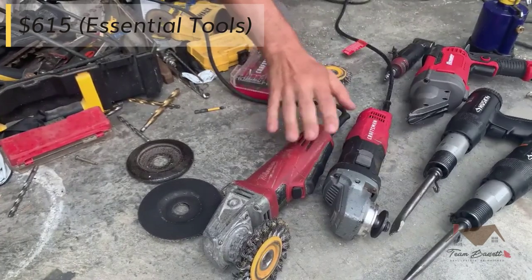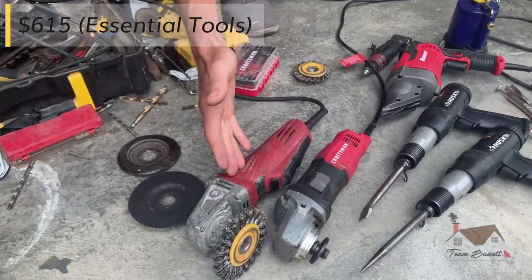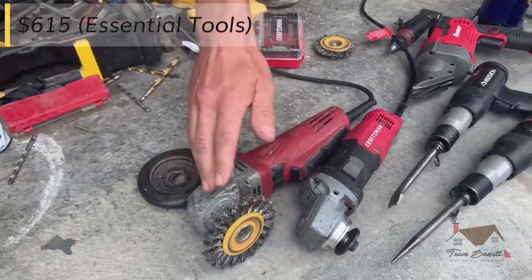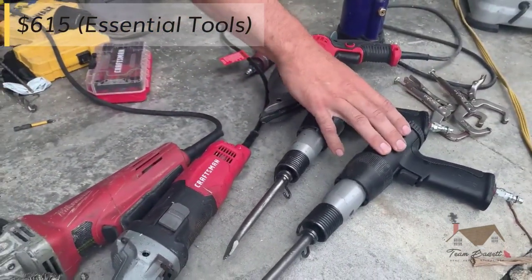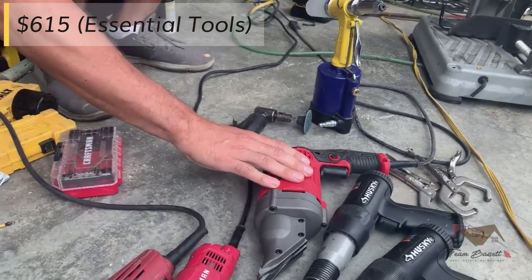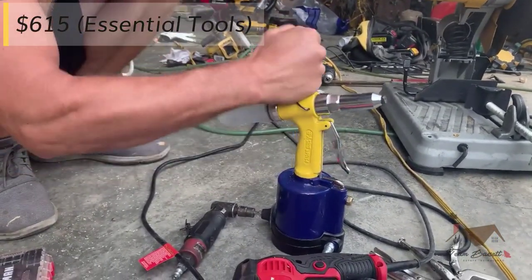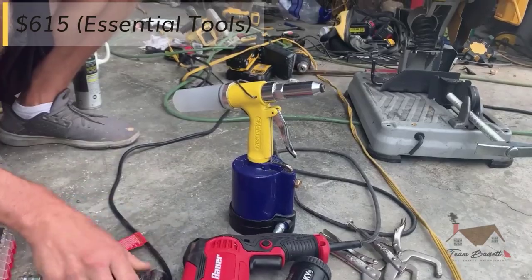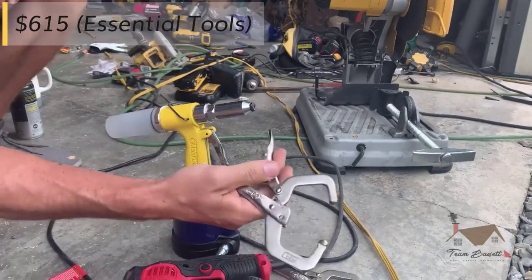You have your angle grinders — two different kinds here. We have the Craftsman one, which was like $40, and the Milwaukee one is about $80. We use our wire wheels and cut-off discs, $10 to $20 each — they add up if you go through a lot of them. Your air hammers for chiseling rivets and whatnot, $40 each. Your power shears for cutting the sheet metal to size, about $80. Your air riveter — a power rivet gun is essential. You don't want to be doing this by hand on every single one; you won't be able to move your hands within a few minutes. That's $85. And then random clamps, all shapes and sizes, from $20 and under.